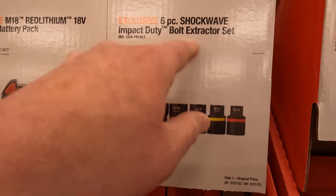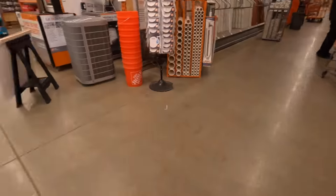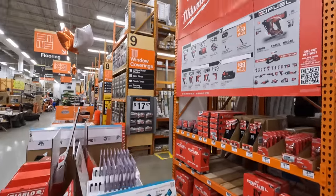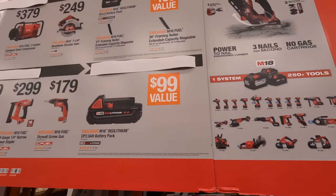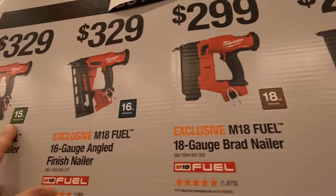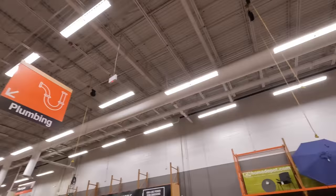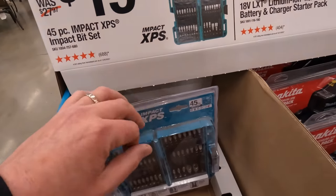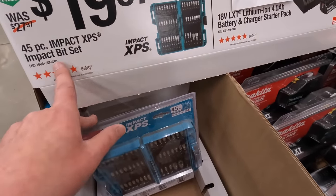$29.97 for their 6-piece ShockWave impact duty bolt extractor set. Makita actually has a deal going on over here — something's happening with nailers and a compressor deal. Also $19.97 for the 45-piece XPS impact bit set — fantastic bits.